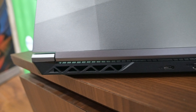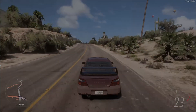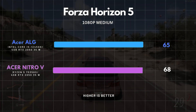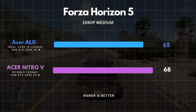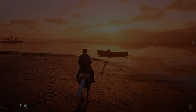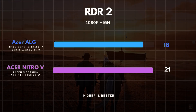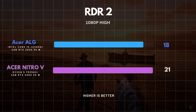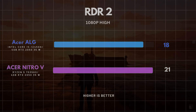Now let's shift gears and see how this performs in gaming. First up, we ran Forza Horizon 5 at 1080p on medium settings and it averaged around 65 fps — pretty decent and should provide a smooth gaming experience. Next, we tested Red Dead Redemption 2 at 1080p, and it was just struggling — barely managing to hit 18 fps, which is far from playable. So that result is quite disappointing.